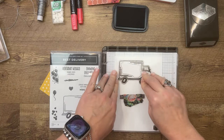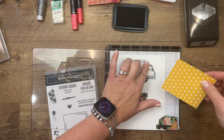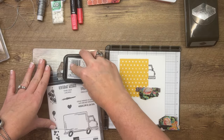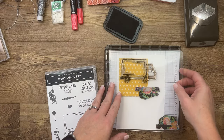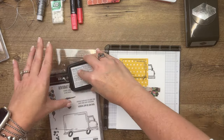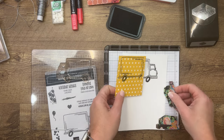See, this is why you want to use the Stamparatus — if you make a mistake you can just lay it back down, pick it back up, and it's perfect. Now we're going to stamp just the truck portion onto this designer series paper. If you want it on the back side you'd need to do it mirror. I'm just going to leave that part white.